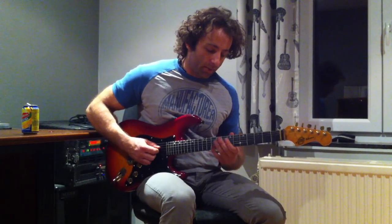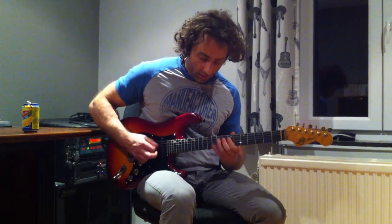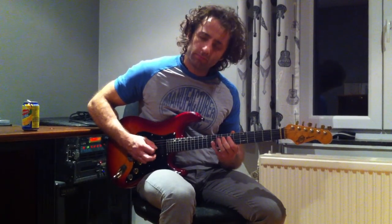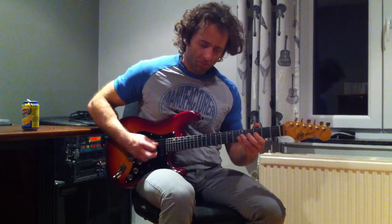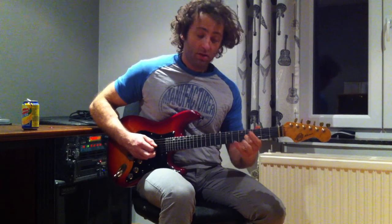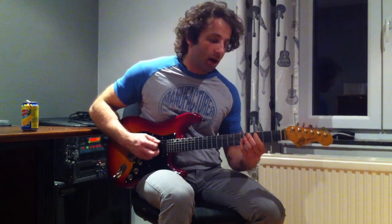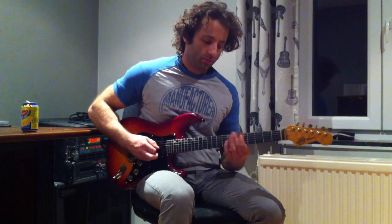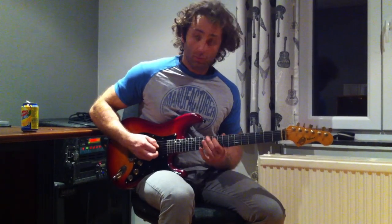What I'm doing here is just something pretty easy with alternate picking. And then going to the C chord and playing with those octaves. Back to G.